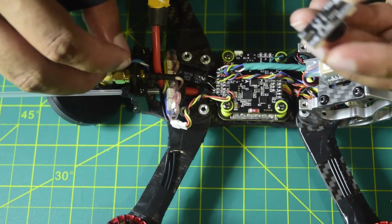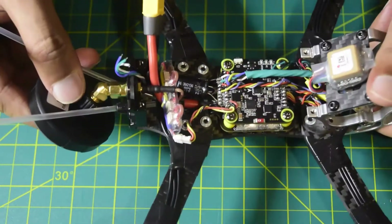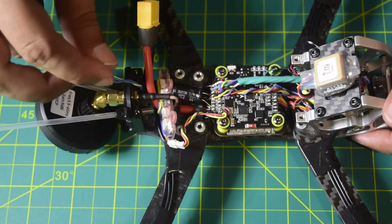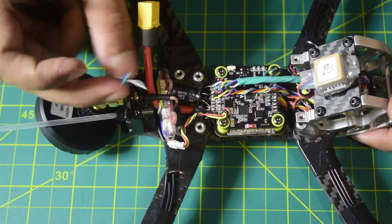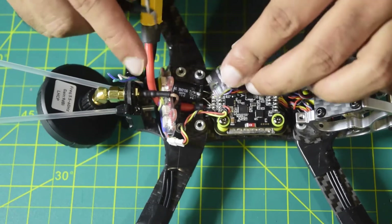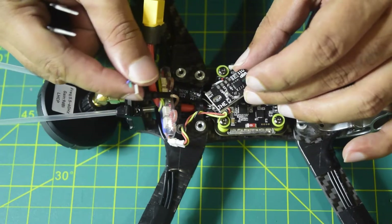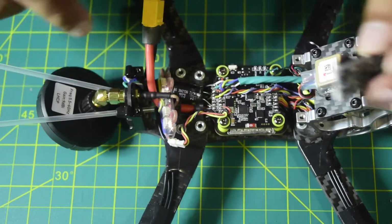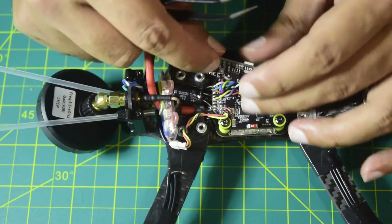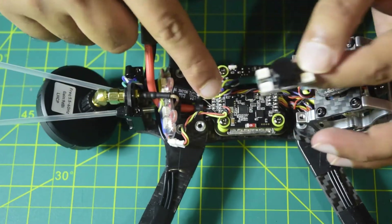In my previous video I installed an RGB LED strip onto the arms — I'll put the link above or in the description below. From that setup there is an output pin carrying 5V, Ground, and LED signal. I'm going to use those wires coming out of the LED strips to power this buzzer module — 5V, Ground, and LED signal — and then connect Buzzer Minus to Buzzer Minus to complete the connection.